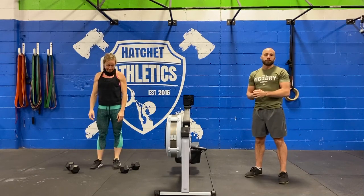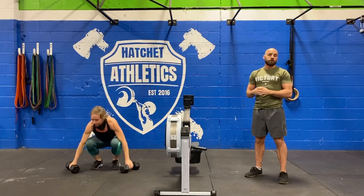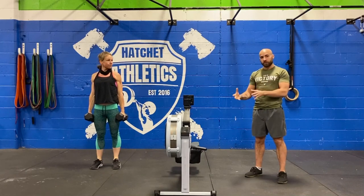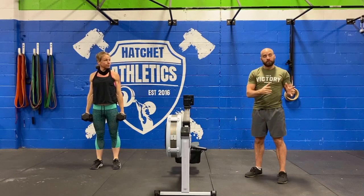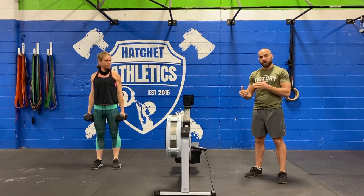Then we're going to jump into a full body strength block. All you need is a pair of dumbbells. This is done every two minutes for five sets, so it'll only take ten minutes. If you have a heavier pair, use them for the deadlifts and switch to a lighter pair for the overhead work. If you can't change bells, just go slower and work on time under tension.